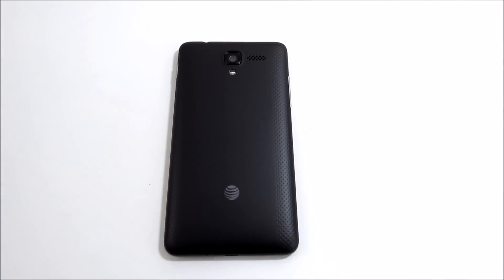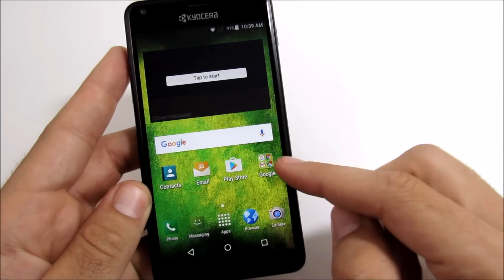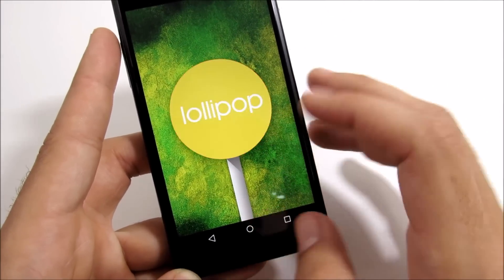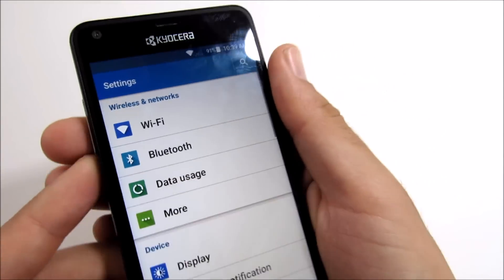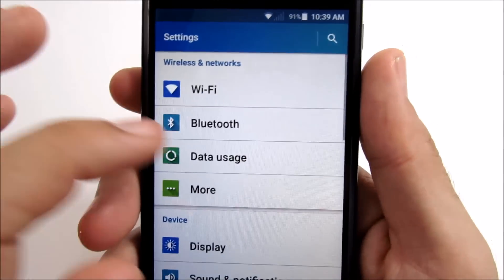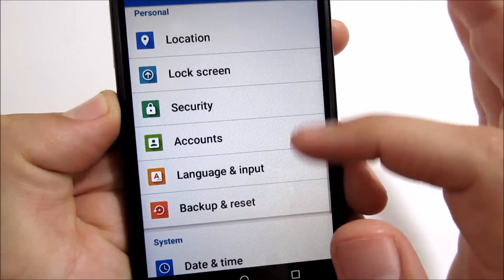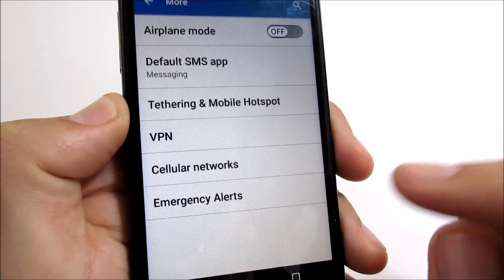Now let's get into the software. This runs Kyocera's skin on top of Android 5.1.1 Lollipop, which I confirmed in the unboxing video. In my personal opinion, the skin is not the prettiest — it's actually quite ugly. It seems like a rushed OS, like they didn't really take time to think about it — just some colors, squares, and that's it. They didn't put a lot of money into research and development on how to make clean software.